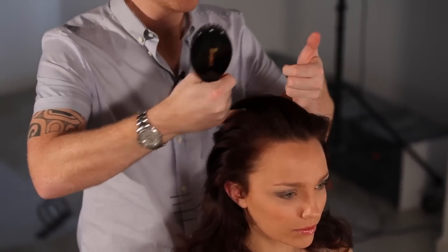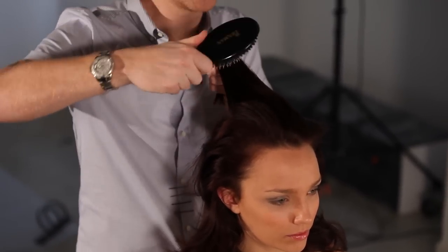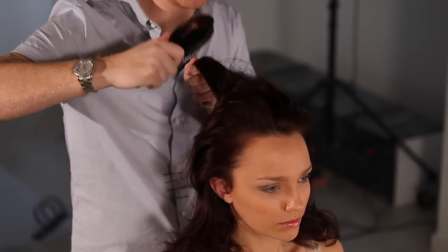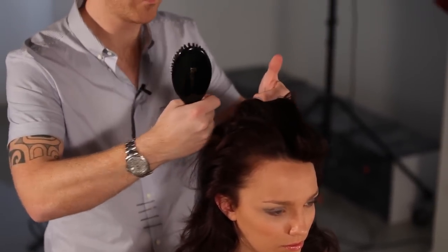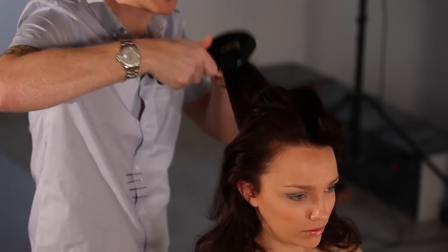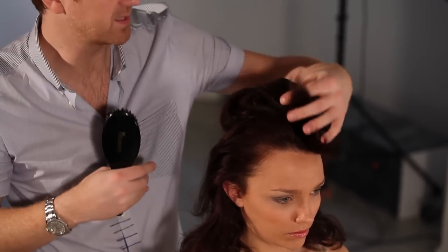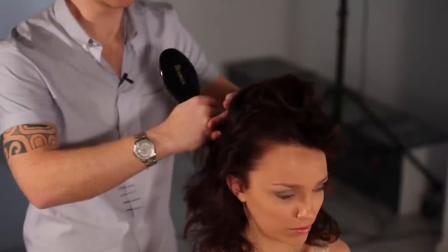Over the crown, we're going to take some very big sections of hair and just put a little bit of backbrushing in. We'll section the hair off and work through just gently at the roots, backbrushing the hair. This can help us increase the size of the hair and give us more hair to work with.